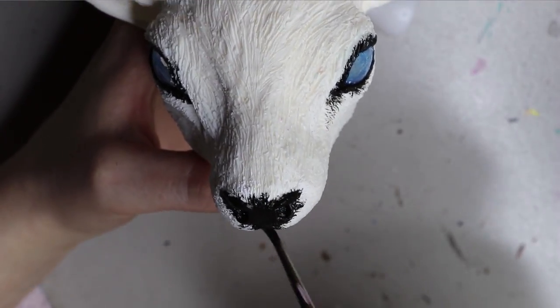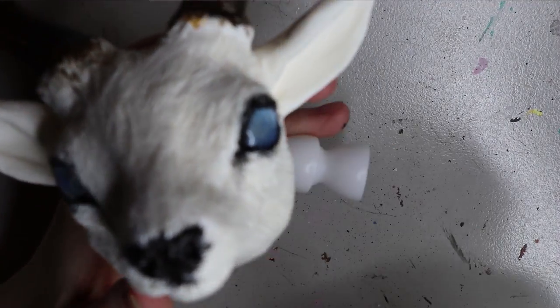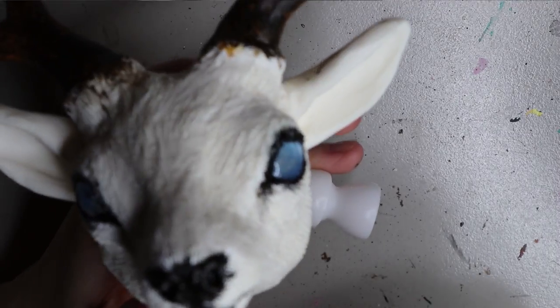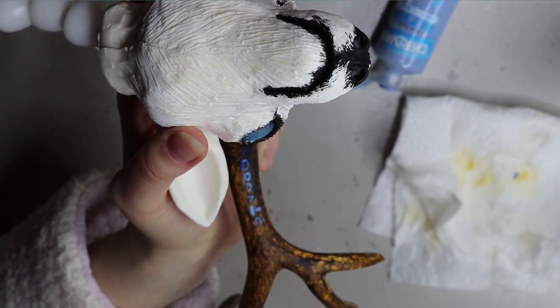Like normal when I paint anything onto resin, I also prime it first so the paint actually adheres to the resin piece, because resin is quite slippery and when you just put paint on it sometimes it just comes off.